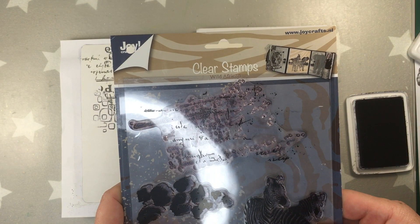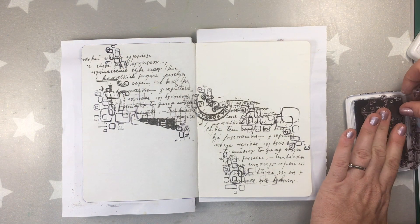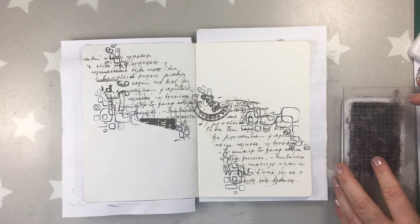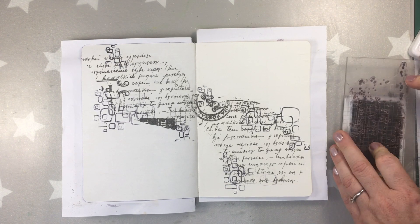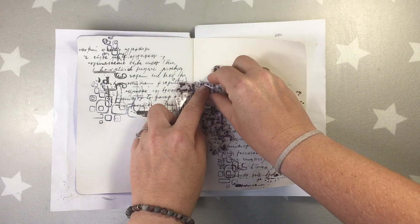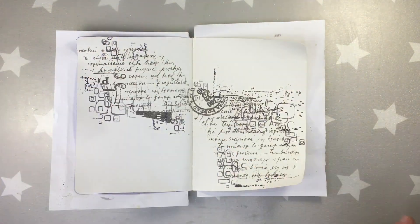Again more stamping. This time it's a joy stamp called White African. At the beginning I'm using an acrylic block to transfer the stamp, but later because it's a double page and there's a crease in the middle, it's much easier when I'm doing it by hand, so I remove the acrylic block and I'm stamping the image just using my hand.